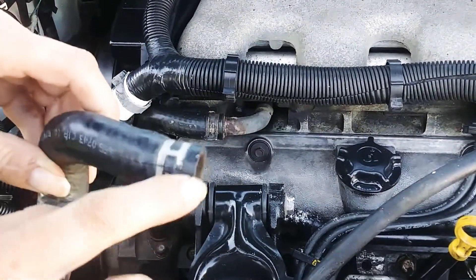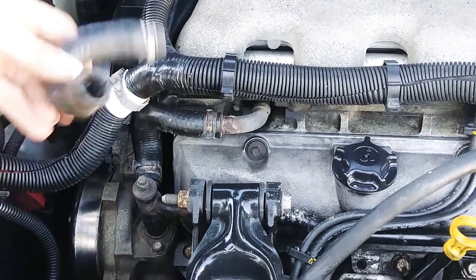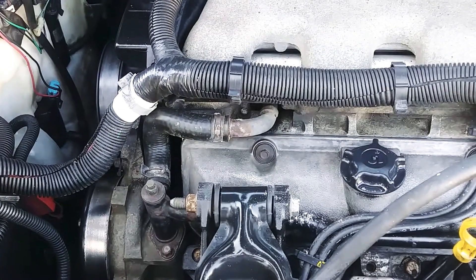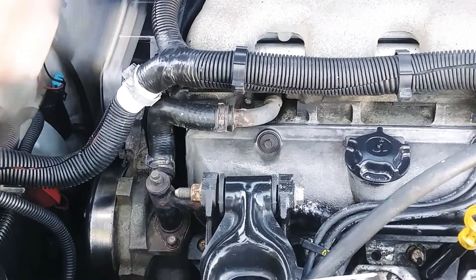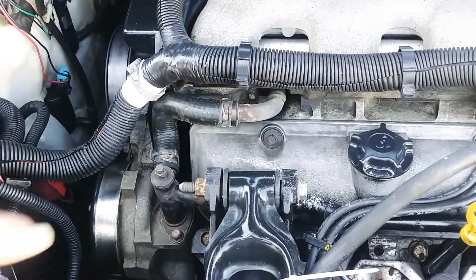It takes seconds to take out and put in. If it's arguing with you because it's rusted on the pipe, just slice it with a razor blade and work it off — it'll come right off. Twist this end down here and it'll come off clean. Clean it up real good, put the new one in, and there's your overheating and leaking problems solved. Ten dollars. Have a great day.